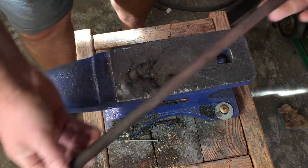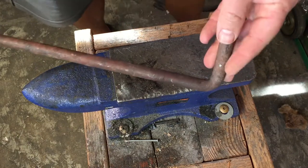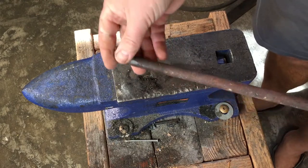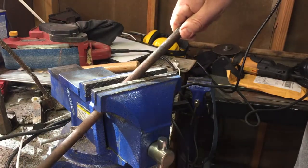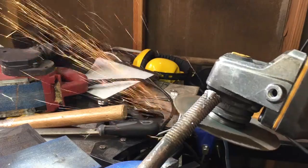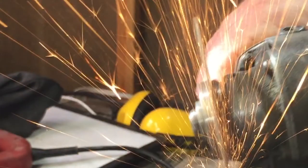First things first, if we want this to really hold an edge, it has to have enough carbon in the steel to take a proper hardening when we go to quench it. When you're dealing with a mystery steel like this, one method for testing carbon content is to put a grinder to it and see what kind of sparks come off. If you have long, thin sparks with no blooms, it's probably a very low carbon steel and it's not likely to harden. But if you have short sparks that end in a blossom or a star-shaped burst, that's a pretty good indication that the carbon content is pretty high. It's at least worth giving it a shot.